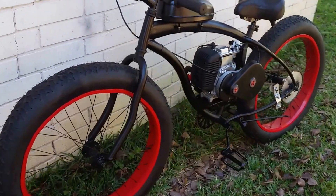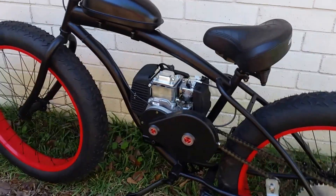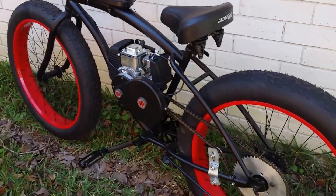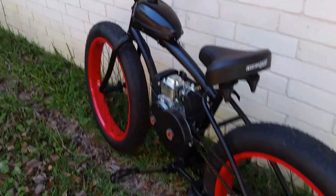Check out the website, we've got plenty more bikes here and I can make one for you. Always have a few bikes in stock — hope you like the video, keep checking back for more.